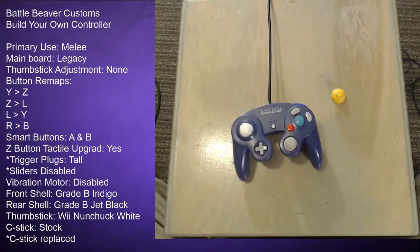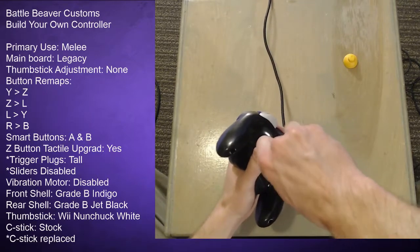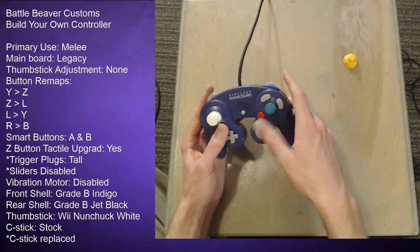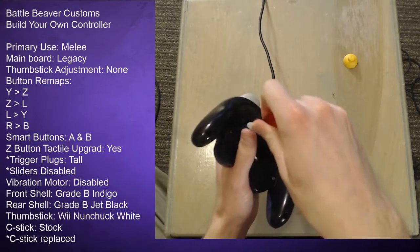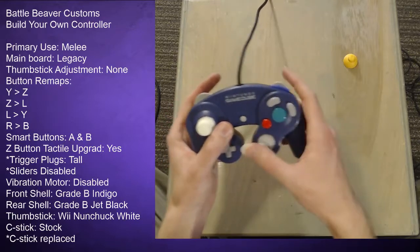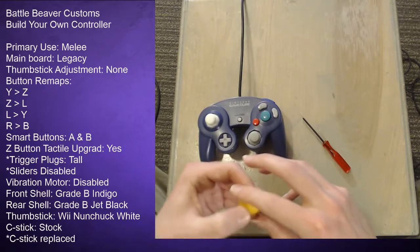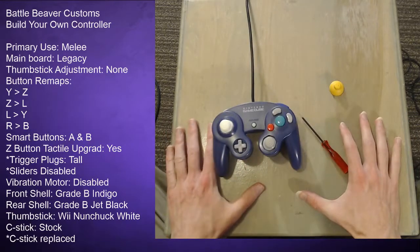If I tighten the screw behind the C-stick all the way down it's just a little too tight and sometimes gets stuck. But if I loosen it less than a quarter turn it moves freely inside the casing and doesn't get stuck anywhere. You can still hear it scrubbing a little but it doesn't affect the C-stick function. I took a nail file and filed around the edges, which got it away from the casing so it didn't scrub as much or get stuck. This is not a mod Battle Beaver offers — it's something I did myself.